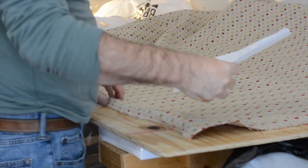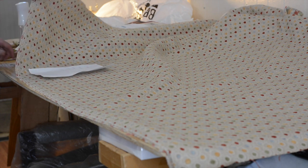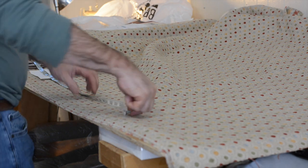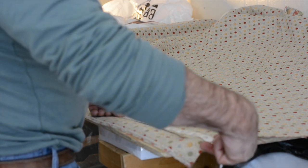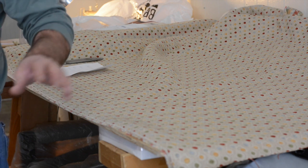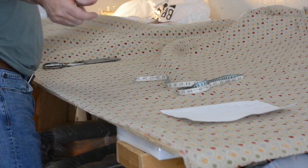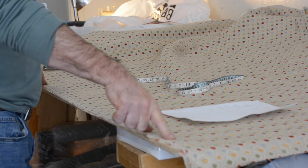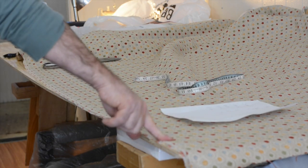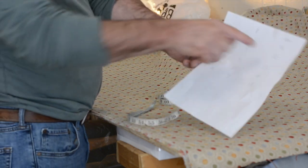I'm turning the fabric so the bottom is facing me. I check: is this piece 82 inches? Measuring — 60, 70, 79 — it comes to 79 inches. So I go back to the chair to see if I can work with 79. Remember, we add three inches to all measurements. Going back, I confirmed the railroaded fabric is 79 inches wide and I do have enough, meaning I only need one seam.